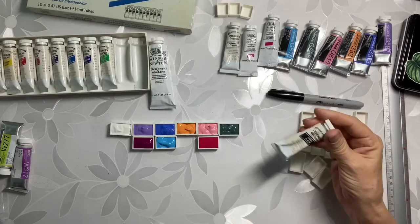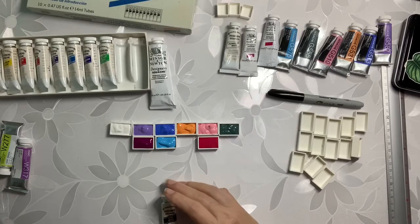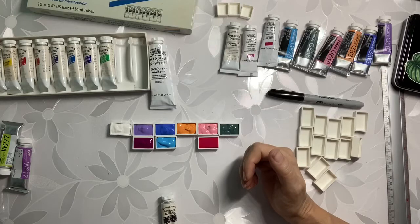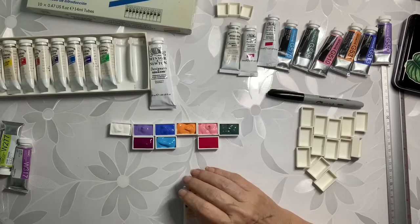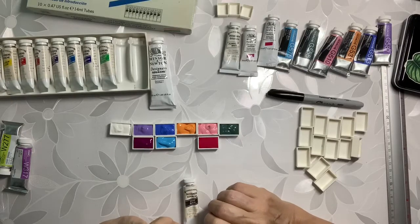Now this gouache tube — I know I opened it at one time. I think this is ivory black. I don't usually have black in my watercolors, but with gouache you paint dark to light. In watercolors you usually do light to dark because they're transparent. If you put down a really dark transparent, a lighter transparent isn't going to really show up over it very easily. With gouache, because it's opaque, you want to put down your dark colors first. It's a different thing, but if you really think about it intuitively, it makes sense.